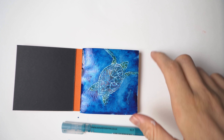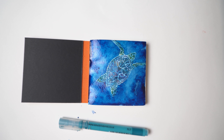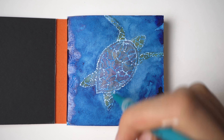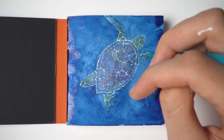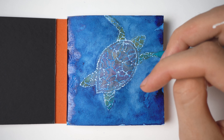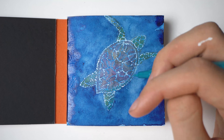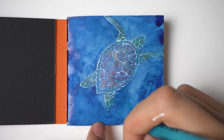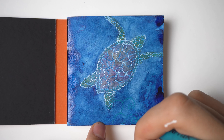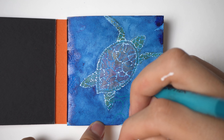Now let it dry, because after this we are going to our last layer with the color pen. You really want your paper dry for that, because pens don't usually draw on wet paper. So keep that in mind. In this part you just need to let your imagination decide how you want to fill your paper.